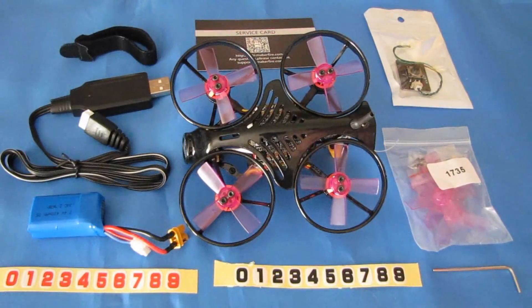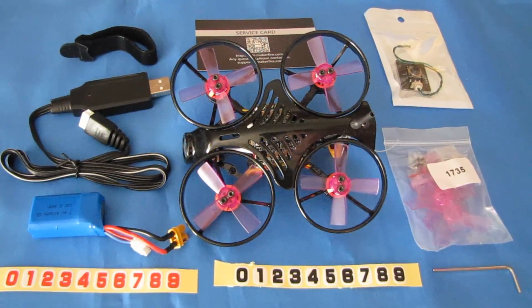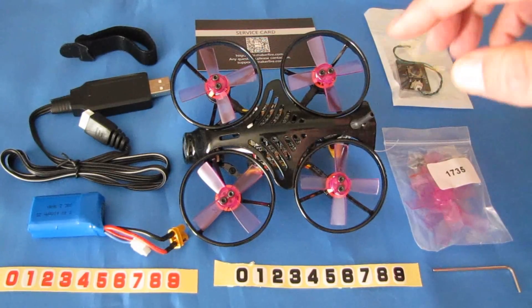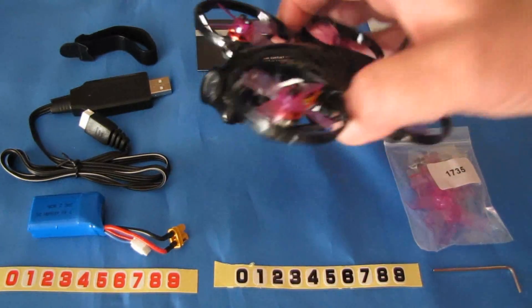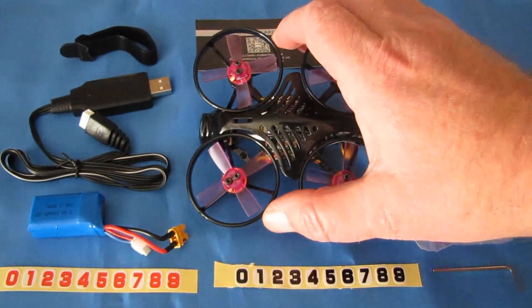Good morning, QuietCopter101 here with a neat review of a new whoop. This is the MakerFire Armor 85 HD. What is the Armor 85 HD? Well, it's the first whoop, at least that I've seen, that includes the capability of recording directly to an onboard micro SD card. It also includes an HD camera, by the way. I'll go over that here shortly. Let's go over what you get in the box.